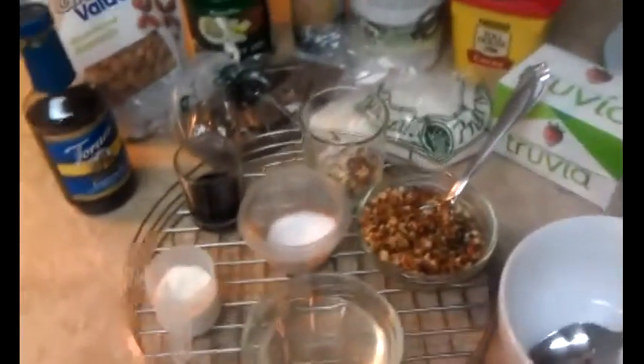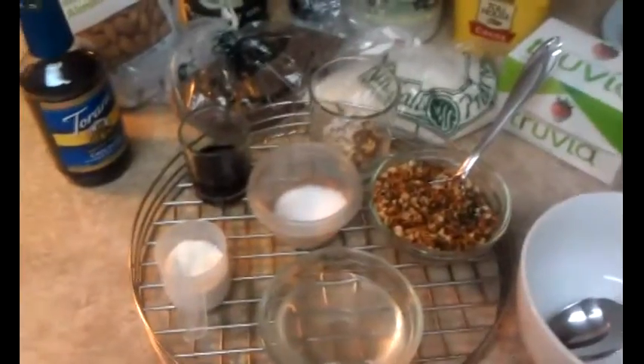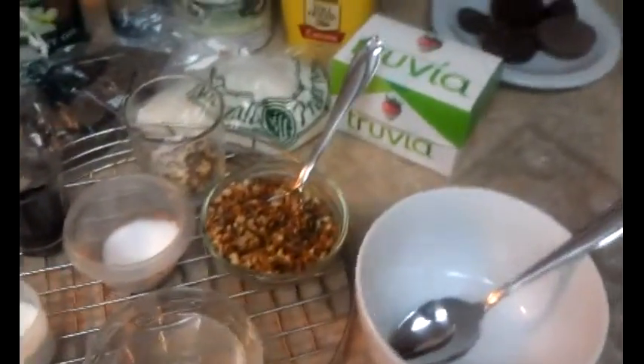I use Truvia because it dissolves really well and it's the closest thing that tastes like sugar that I have had, as opposed to stevia and Splenda, etc.